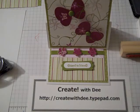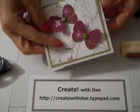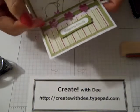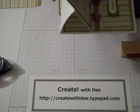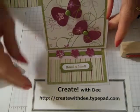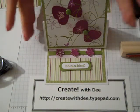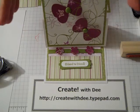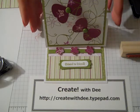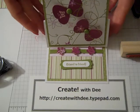Hi, everybody. Thanks for joining me today. Today we'll be making this easel card. I just love this card. It looks like it's really complicated, but it goes together fairly quickly. I think you'll enjoy making these. There's so many variations for the theme. Check out my blog — you'll see some that we made with the bird punch at a workshop. Super cute, and I think you'll really like it. So let's get started.